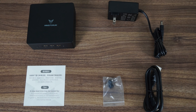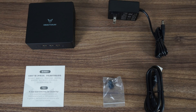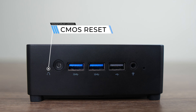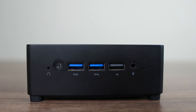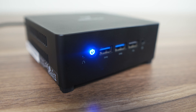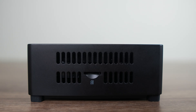Inside the package is a power supply, HDMI cord, and a couple of spare rubber feet. The front of the mini has 3 USB ports, which is uncommon, and it's something you will like or won't, depending on how many USB ports you need on the back. Two of them are USB 3.1 10 gigabit, and one is USB 2.0. The blue power LED button is annoyingly bright on this mini.